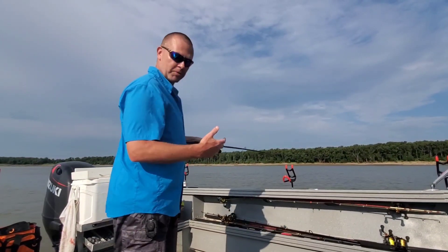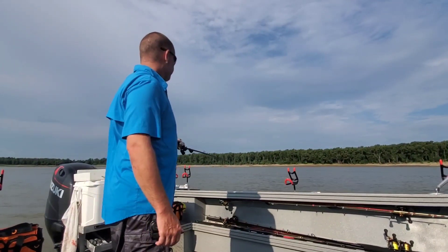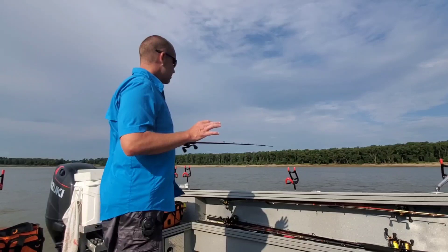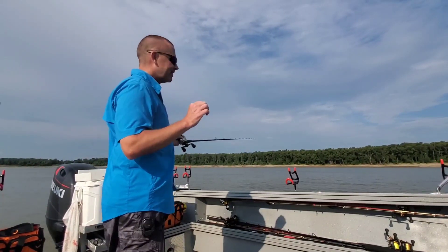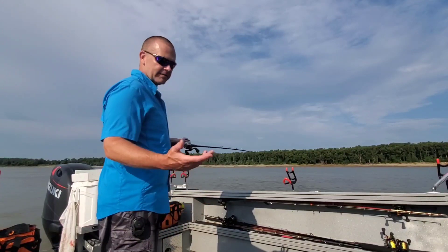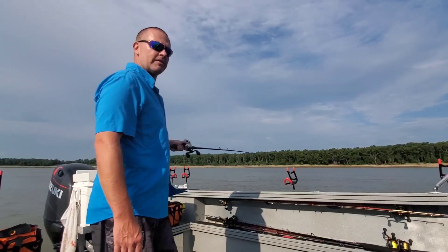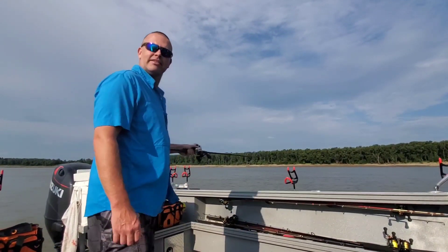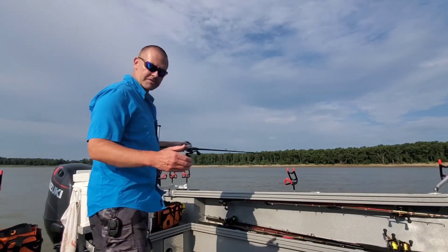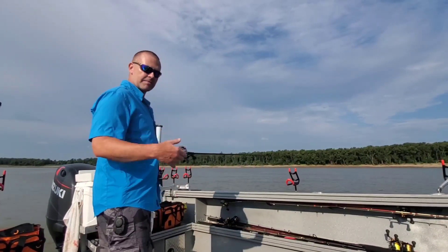I've built multiple bumping rods on this exact blank and I've been playing with the power and action depending on where I trim the blank down. I've got one just a little bit lighter than this that I really enjoyed, but it could be argued it's just a tiny bit too soft for really deep, swift water where you need a bigger sinker. This one I went just a little bit stronger — cut everything a little bit farther back in the blank — and I also added another guide, which not only improves load shearing but stiffens up the action just a bit.